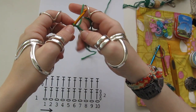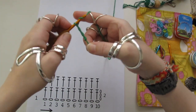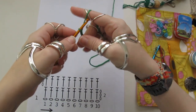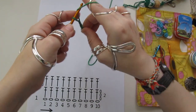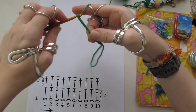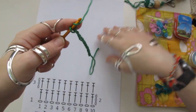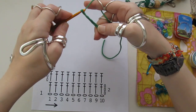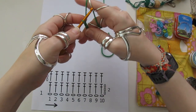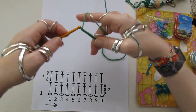1, 2, 3, 4, 5, 6, 7, 8, 9, 10, 11, 12, 13.